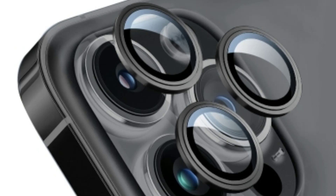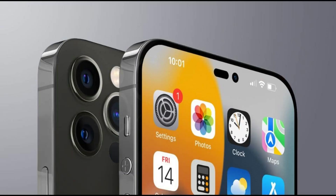For crisp photos at higher zoom levels, Apple will need to build optical image stabilization into the system to avoid blurriness and mitigate movement.